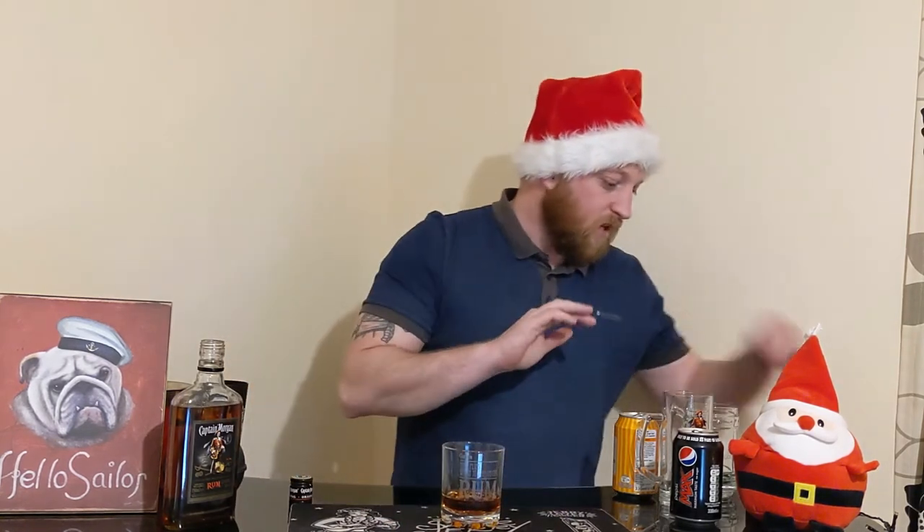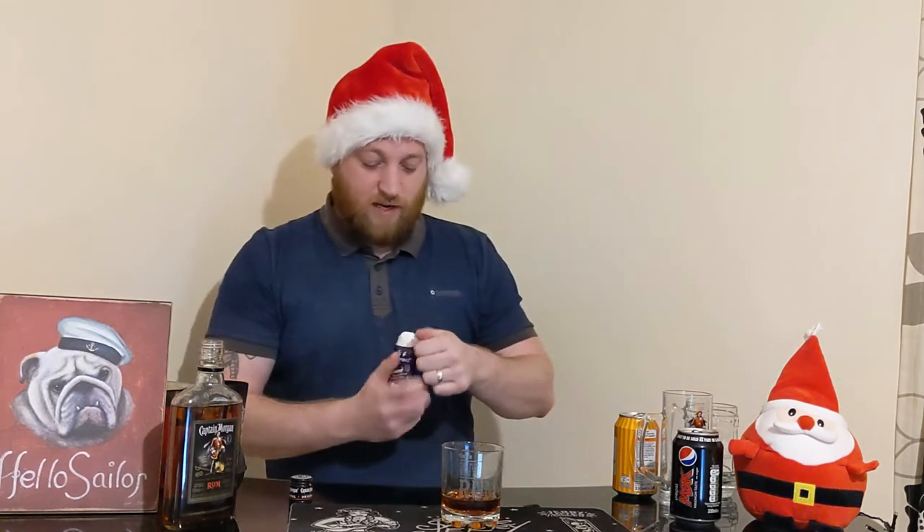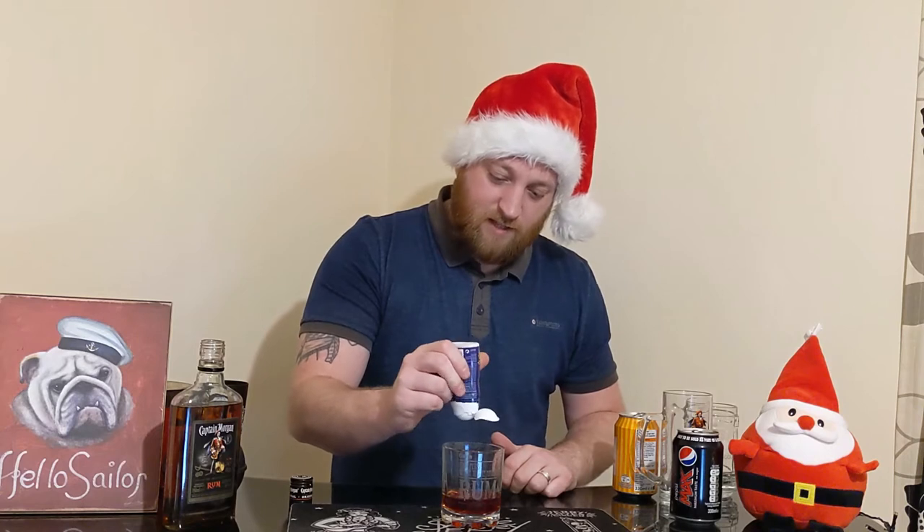There may be some of you old salty sea dogs that drink this and like this. But let's go back to those many moons ago — I'm going to stick a bit of blackcurrant in there, a bit of rum and black. Let's see if that changes it.